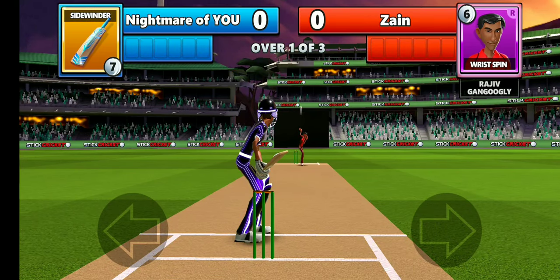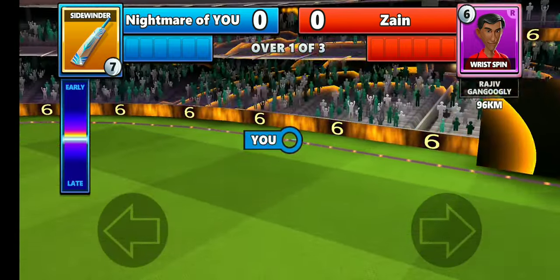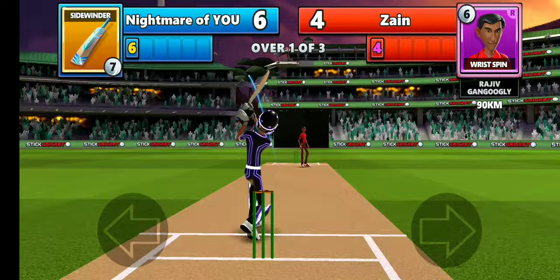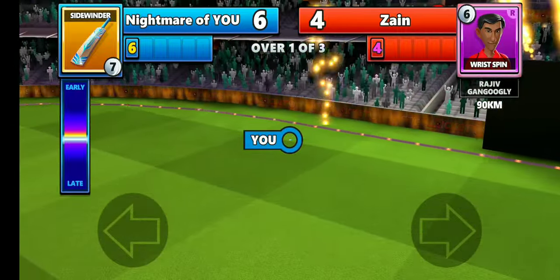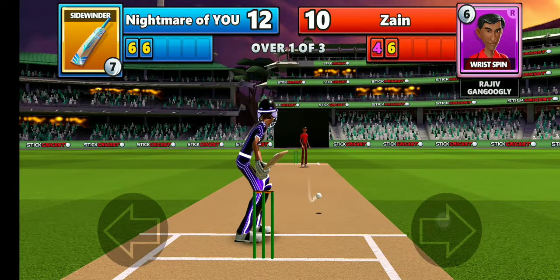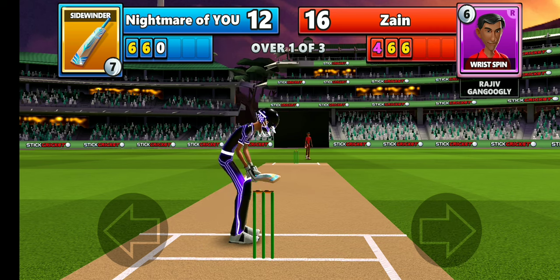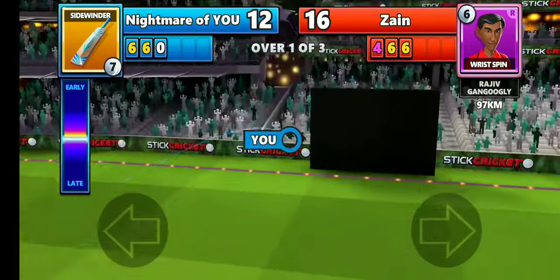Whoa, nice six — I just hit it! You can see that timing is very important. As the bowler is a wrist spinner, you have to wait and be patient. I clicked but somehow the batsman missed the ball. Zain has 16 runs and I have 12.